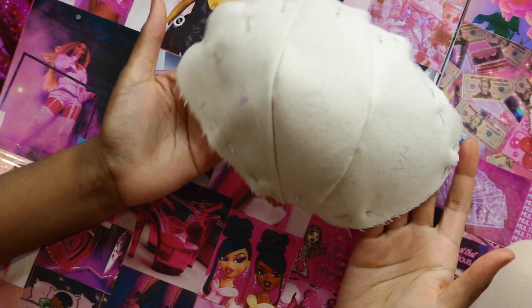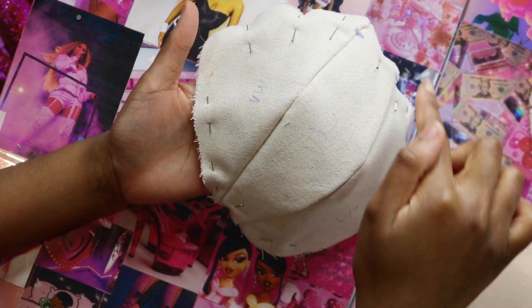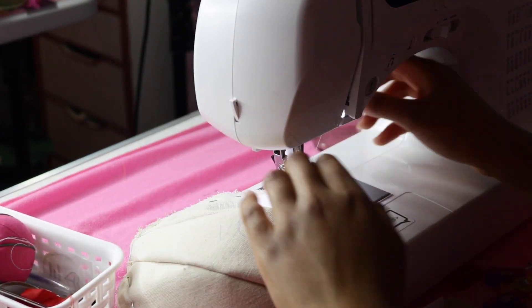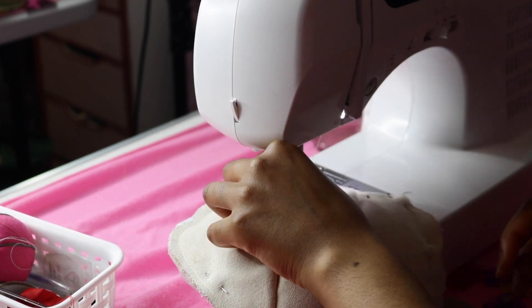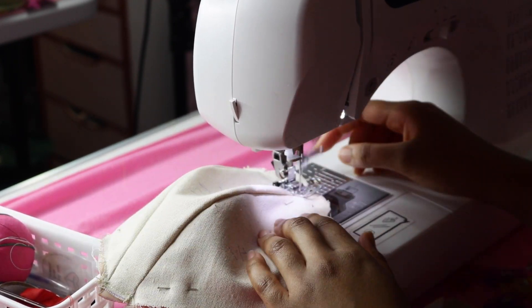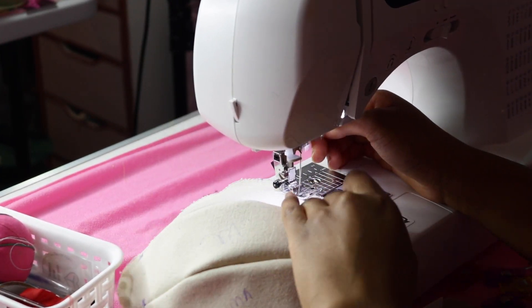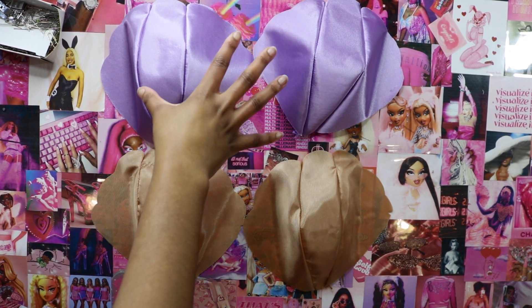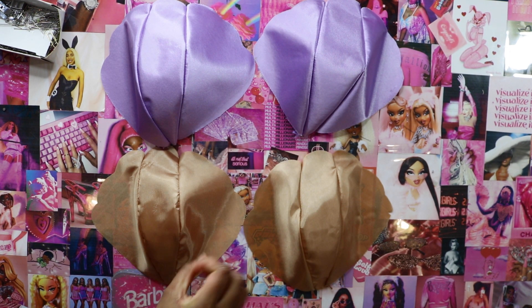I'm going to sew all the way around just to combine these two in place. Then I have the other two layers of the cups: the fashion fabric layer and the bronze lining layer, and I'll be combining those two together to act as the shell layer.